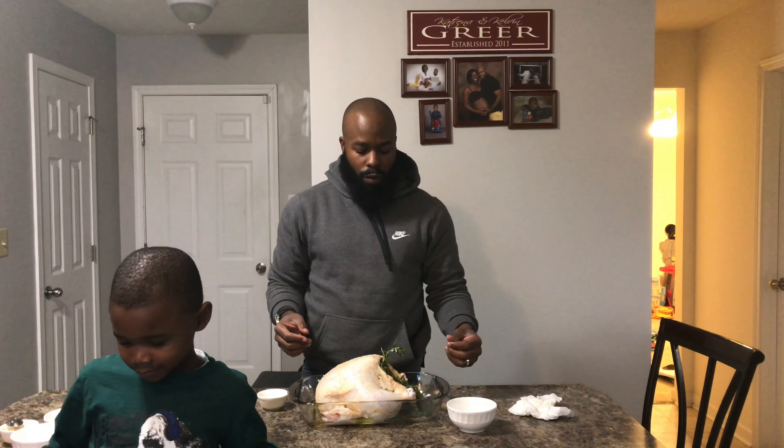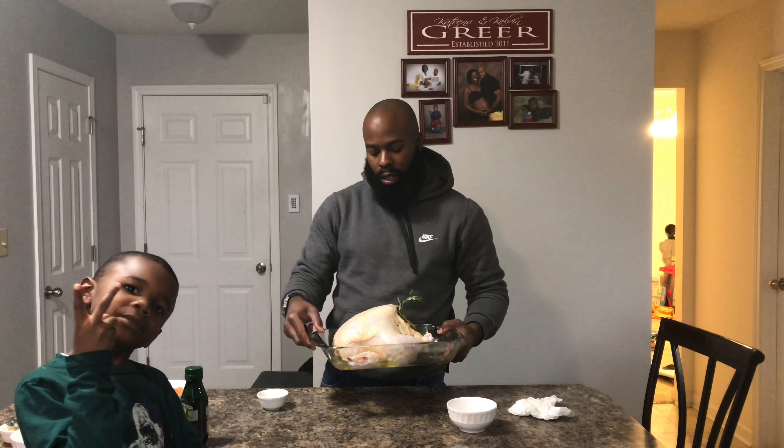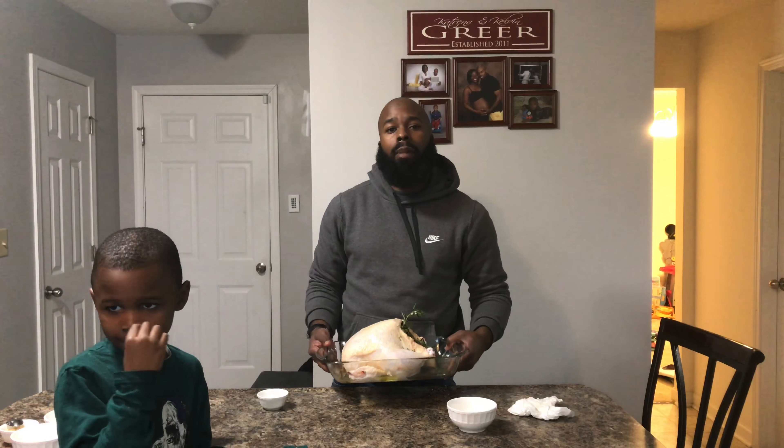We're going to put this in the oven for 15 minutes at 450. And once it's done, we're going to take it out and add our carrots and potatoes and add it back in.